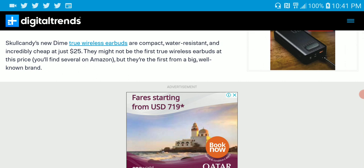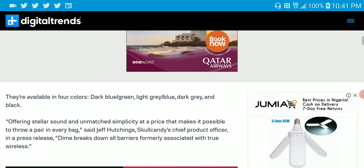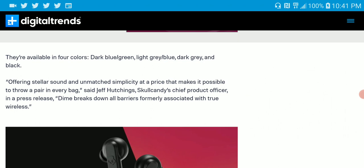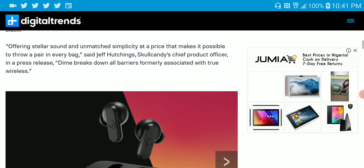So what are you getting with the DIMI earbud? It is a very compact true wireless earbud and you will be able to get it on Amazon. This is very affordable. You get it in multiple colors: dark blue, green, light gray, blue, dark gray, and pure black.